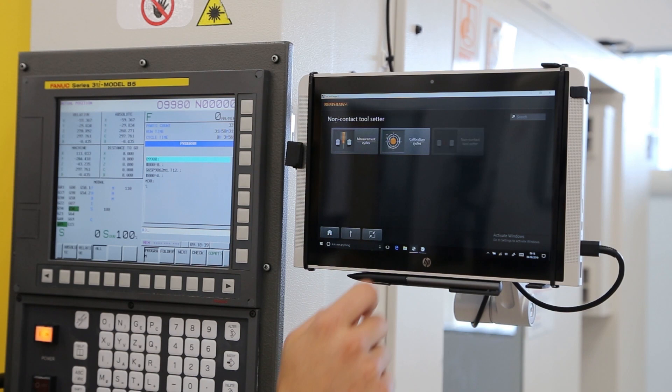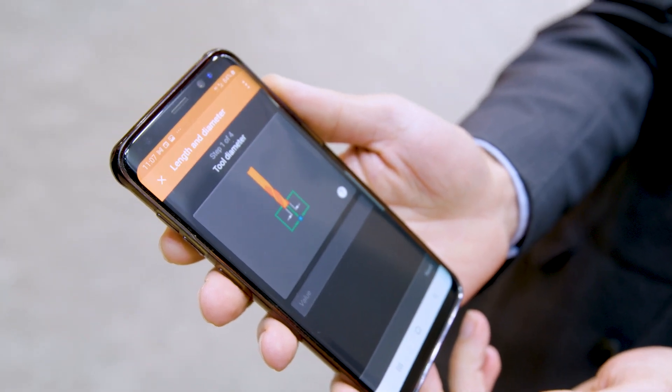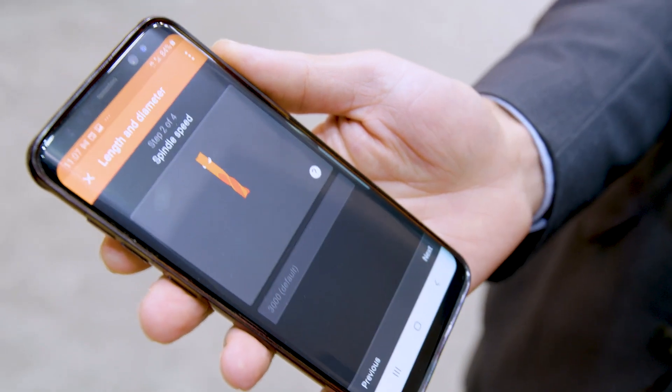So how easy is it to use for a new user, or somebody maybe using a different laser technology? It's super easy, because we have a range of programming applications. For traditional users, maybe they're experienced with CNC macro programming, and we've got a very comprehensive macro suite. We also have a range of built-in controller HMI applications for Siemens and Heidenhain. And if you want to get really fancy, we also have our leading mobile phone application — you can see the NC4 Plus Blue Generation 2 cycles are built in here.